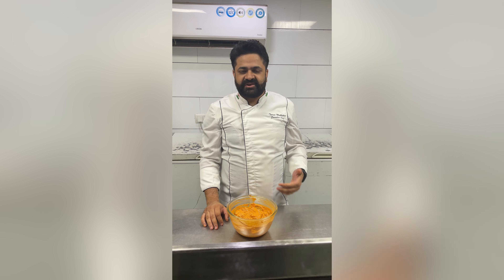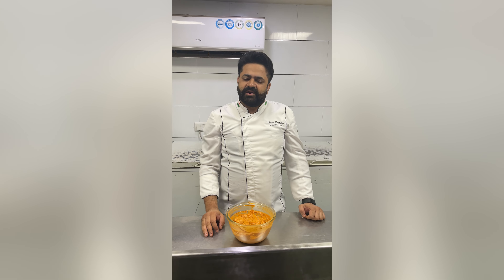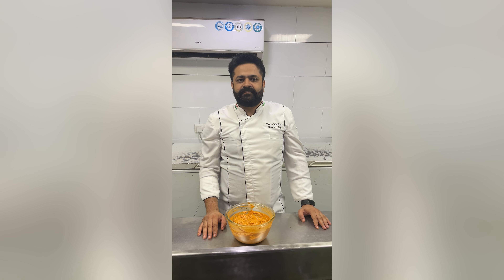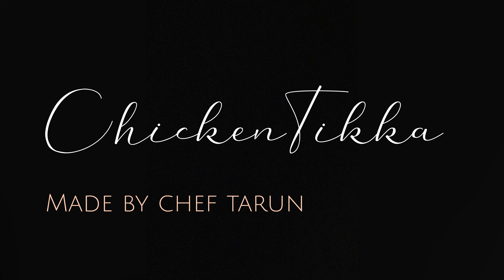After the first marination, the second marination I have already made in my video. We will tell you both the first and second marination. I hope you like this video. If you like this video, please share it and like it. Thank you so much.